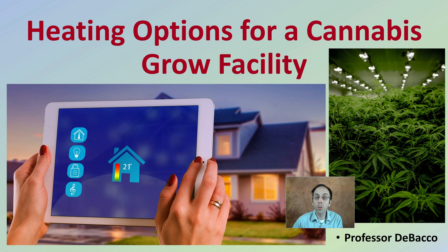Here on this DeBacco University video, I'm going to discuss heating options for a cannabis grow facility. Because many times lights do produce heat, but in particularly northern climates, we need to be aware of ways to heat that facility so that we're maintaining a normal plant growing and supportive environment for our cannabis plants.